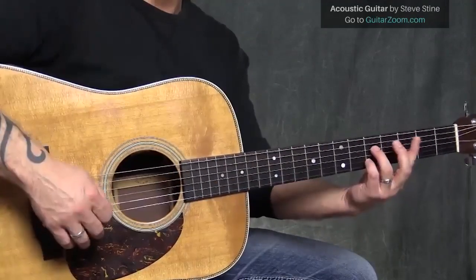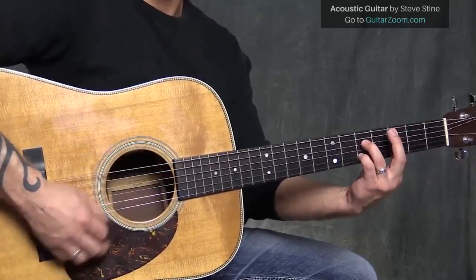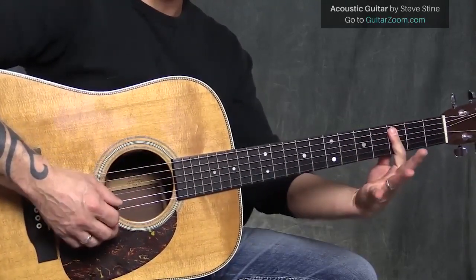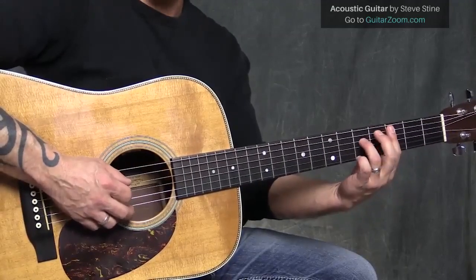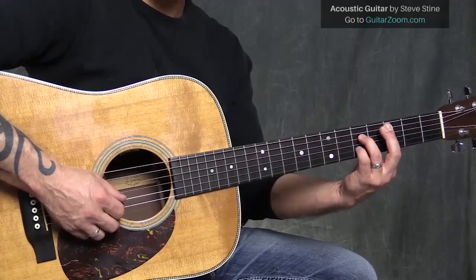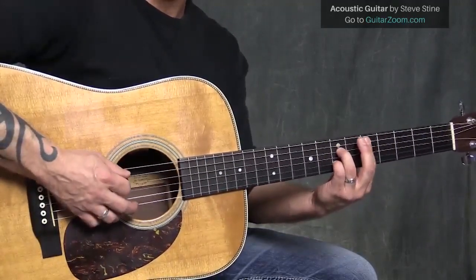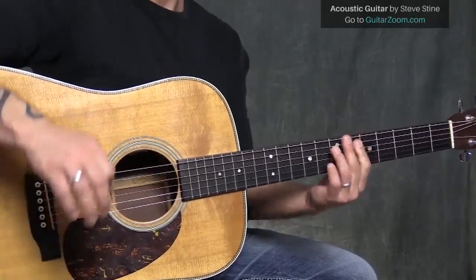I can go down to the C chord here and play the A7 shape. So I've got my first finger barring over the bottom five, my third finger on the fourth string fifth fret, and my pinky on the second string fifth fret. Then I could take D and play D7 as well. That's the first step, but we're going to convert some of these chords into something more interesting and embellish along those chords as well.